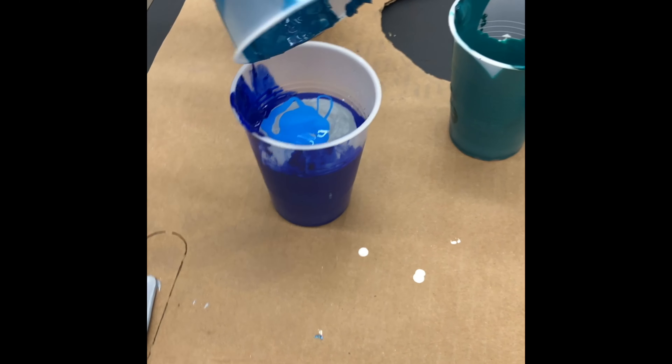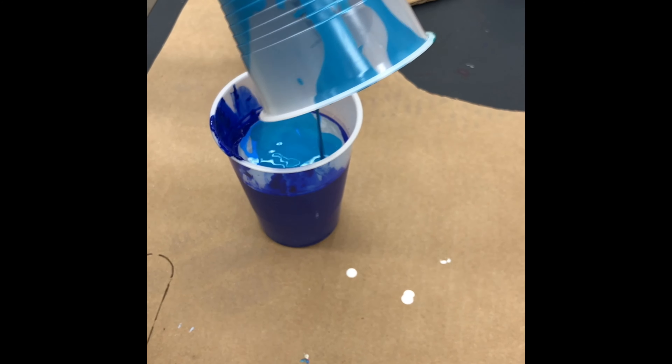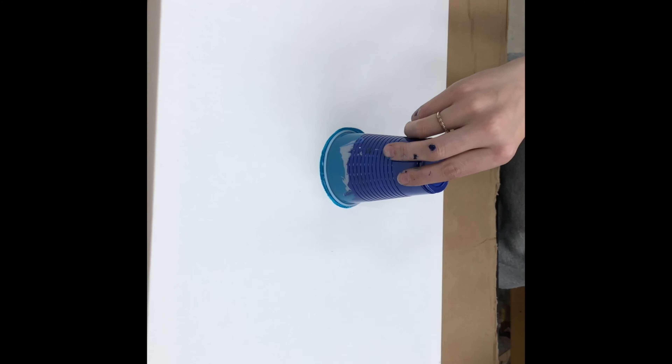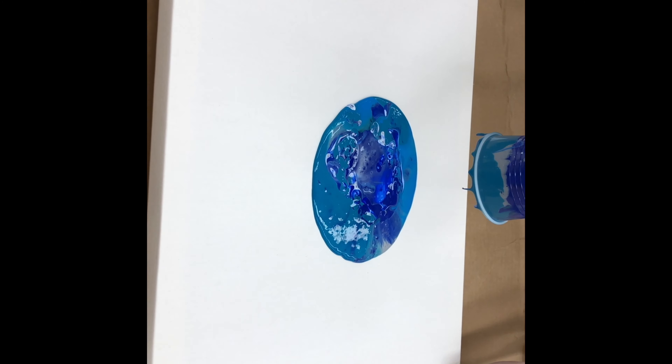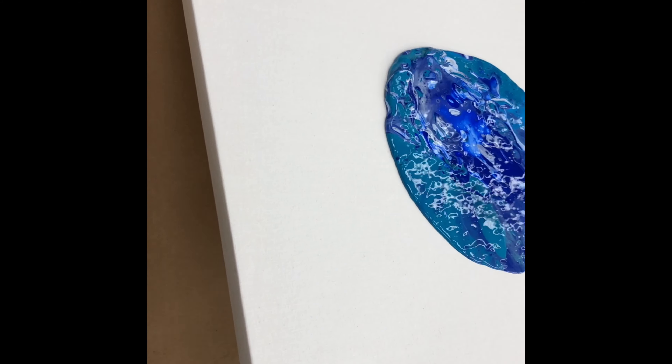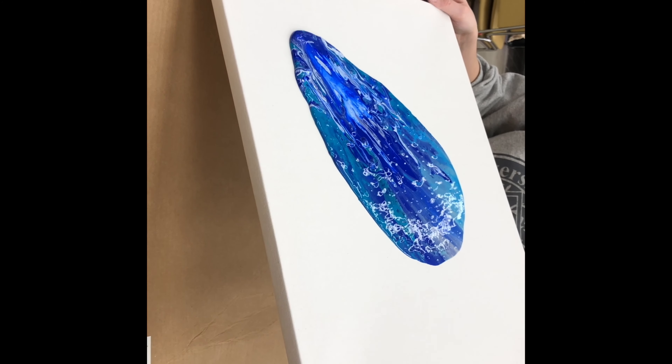Another process is to pour all the leftover paint into one cup, but don't mix it. Then you can dump all the paint onto the middle of the canvas at one time, and start tilting the canvas just like we did in the first one.